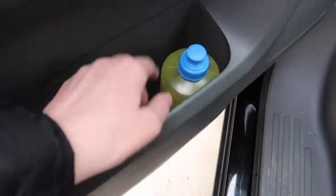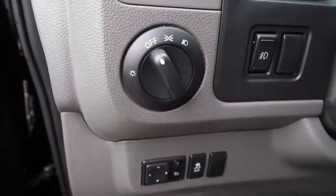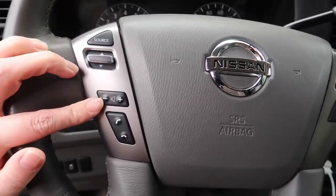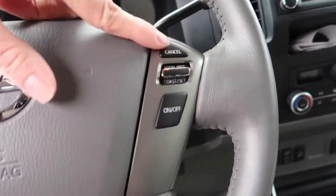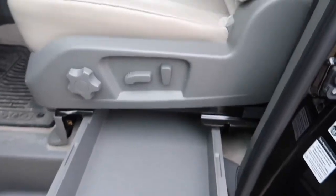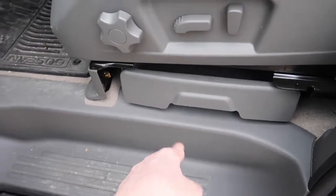Now we're on the driver's side. That's the lights. The steering wheel has volume controls, a phone button I don't use too often, and cruise control for highways. There's also a drawer underneath the driver's side for more storage — lots and lots of storage.